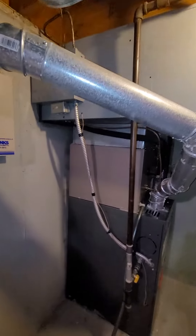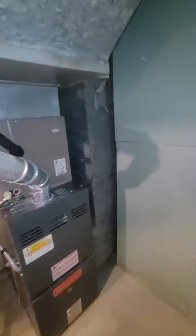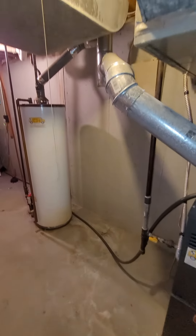Here's the unit from the side. There's a return over here, and the water heater is about five to six feet away.